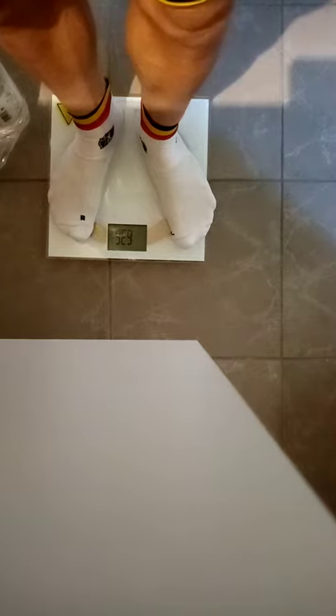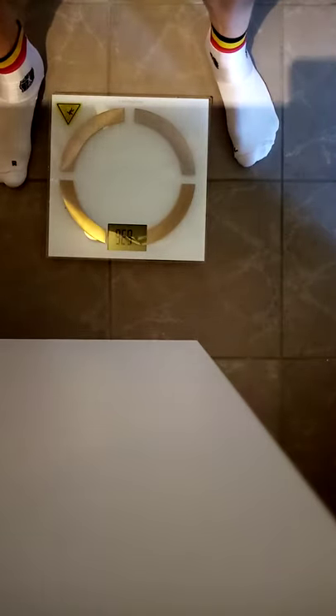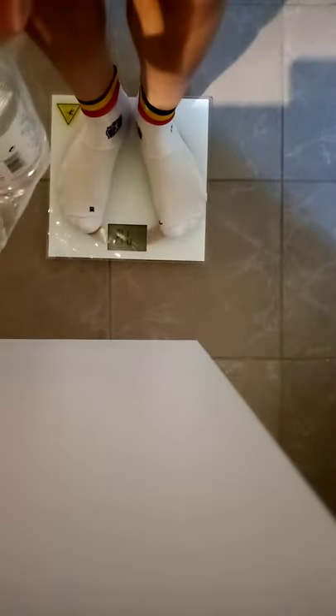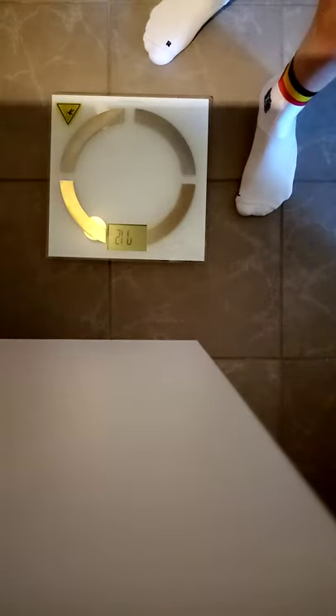My own weight is 63.6, and then together with the 7.6 it should be around 71.2 kilos with the calibration weight in my hands. 71.2.